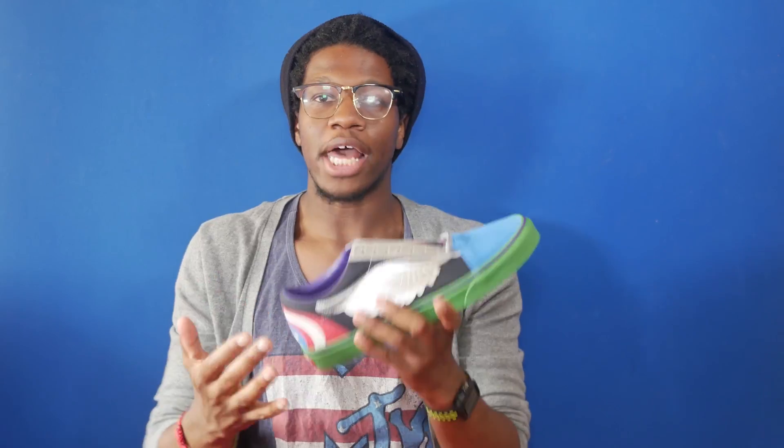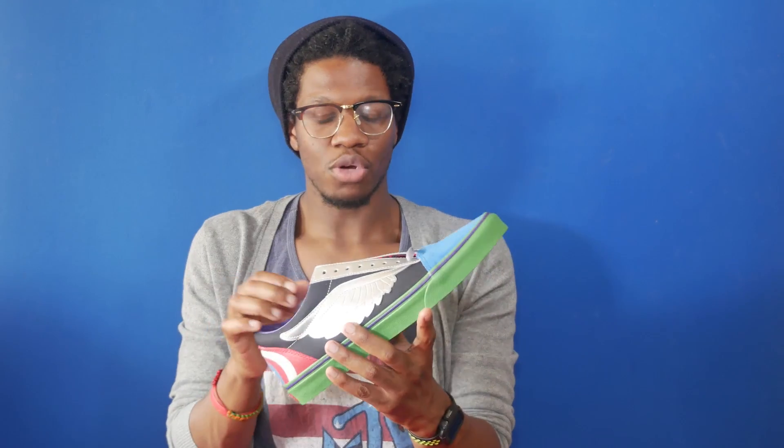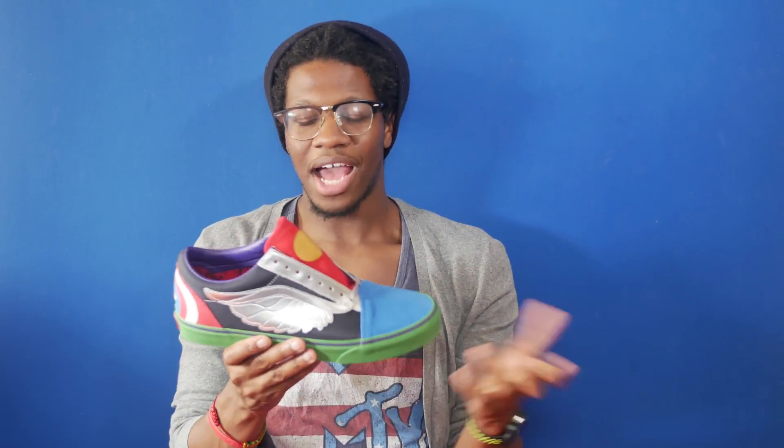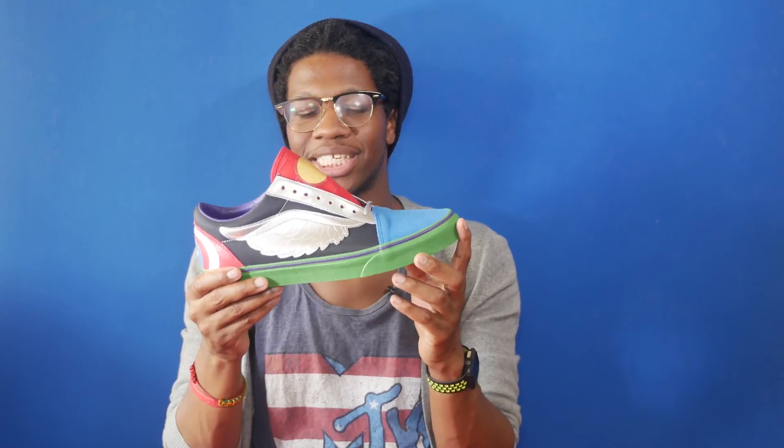When I first saw this pair I was just like, what is this? This is a 'what the Avengers' if there ever was one. Now that I've had the colorway in hand, I'm still like, what is this? The colors almost clash, and it's kind of like a Civil War of who's got the biggest spotlight on the shoe. For Vans, I don't know — I'm not a fan of this mixture of colors and shapes and designs. But if that's your thing, definitely pick it up.